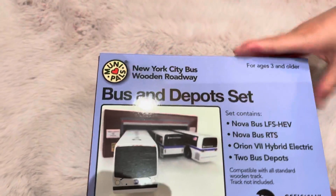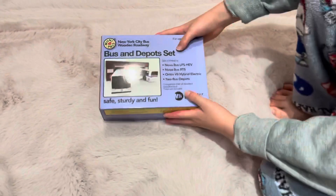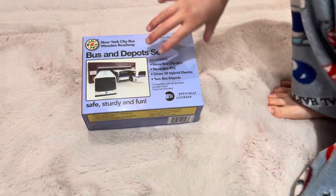Let's unbox it — not reading all of that, that's too much. So, let's unbox it.